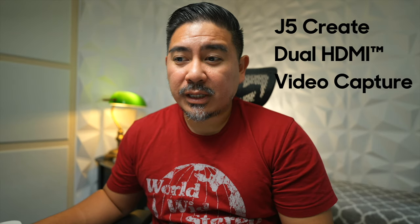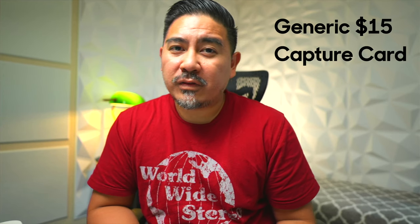So this is recording directly on the Sony A7S III in 4K60. This is using the J5 Create capture card. This is the AverMedia Live Gamer Ultra using the AverMedia UVC device. This one is the EVGA XR1. And this is the generic $15 USB capture card that you can get on Amazon.